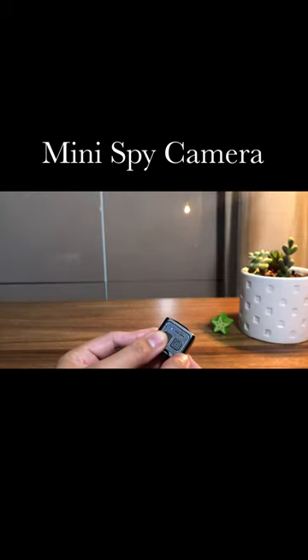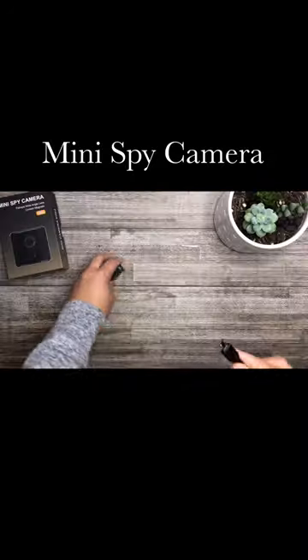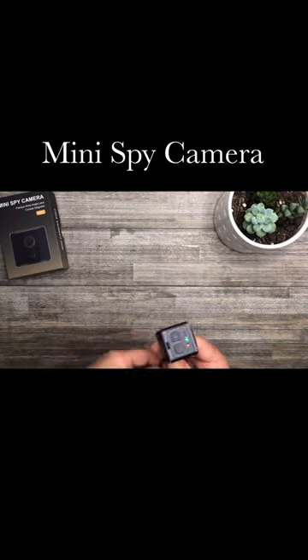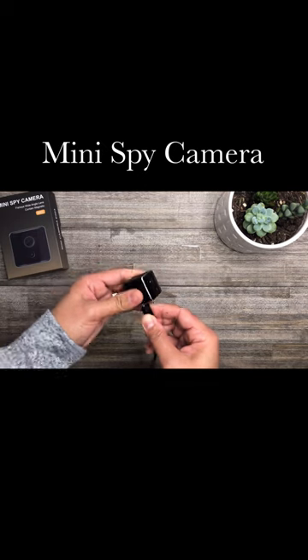This mini spy camera offers very easy operation — it only has two buttons to control. It offers night vision with no bright light and high reliability with motion detection. It has a built-in battery for 90 minutes of recording, and this camera supports recording while charging.